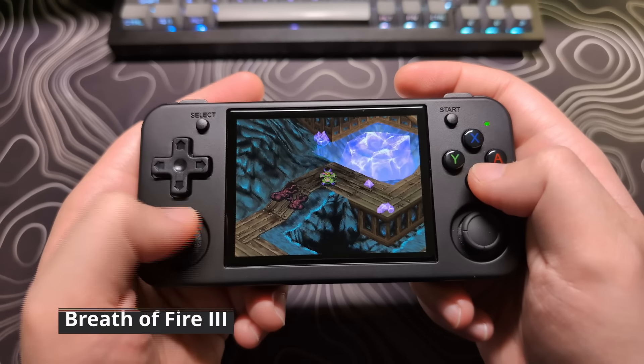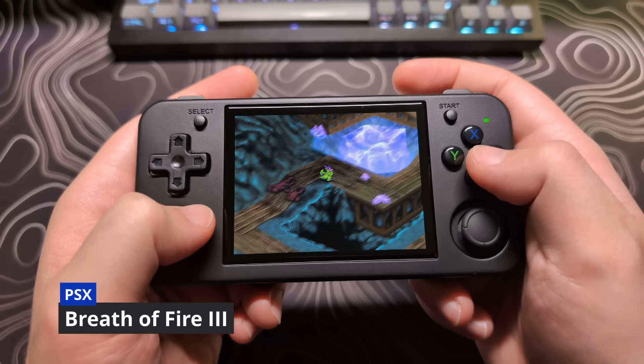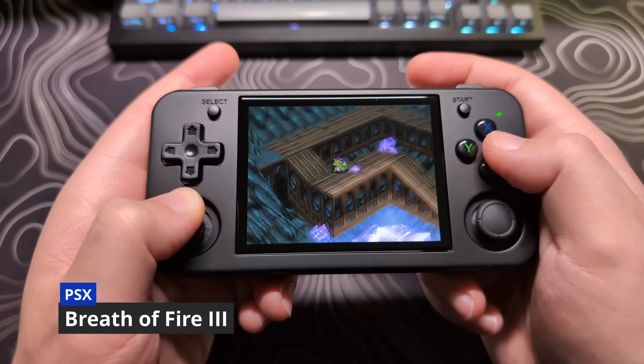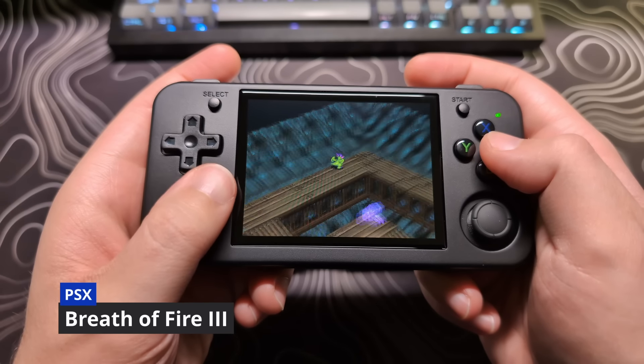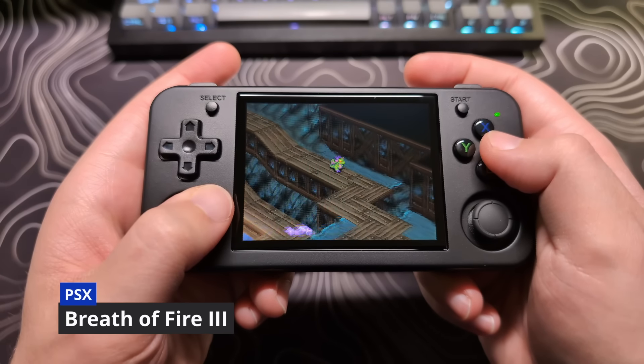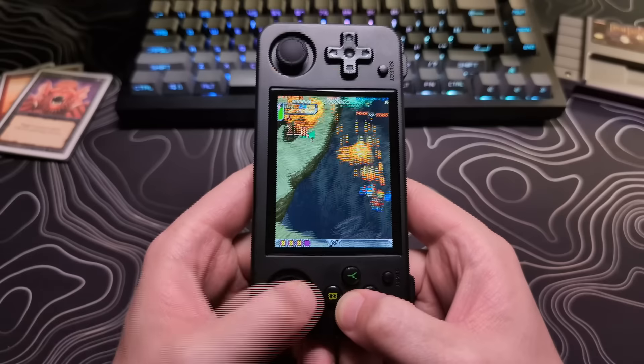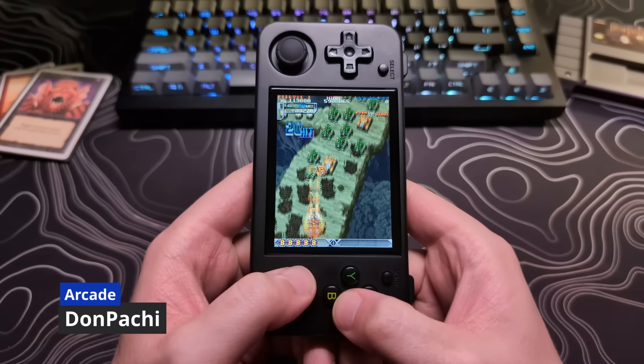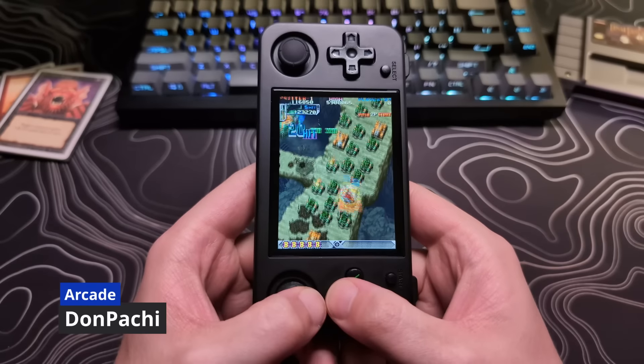Now I do want to say that for games that don't require incremental analog input and work fine with eight-way movement — PS1 games, and especially arcade games — these are great to have. And I think one of the things I love them being here the most is for Tate mode with the arcade. This has been awesome.